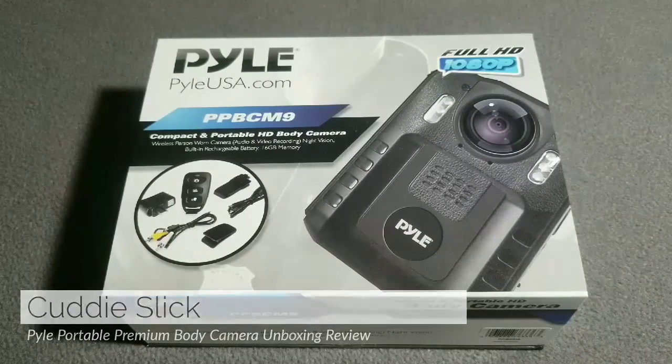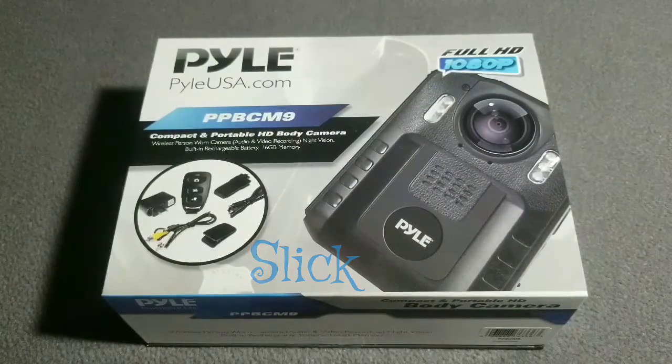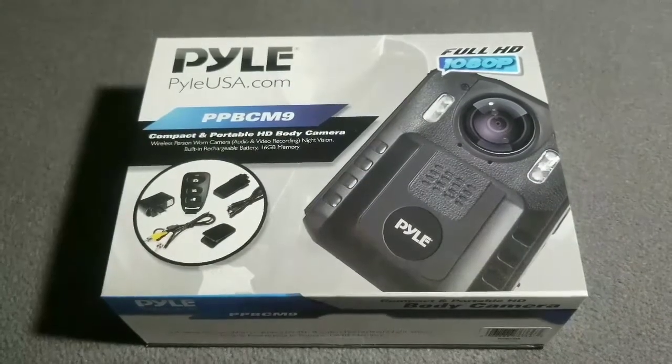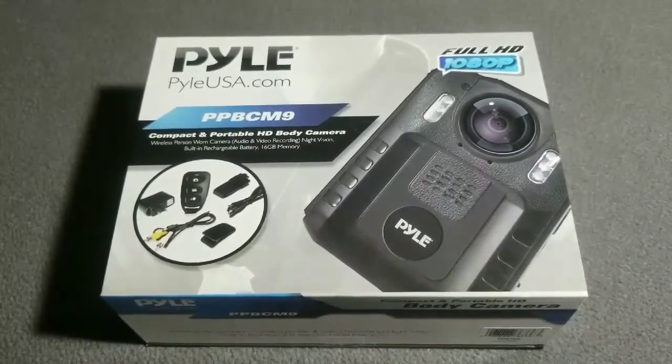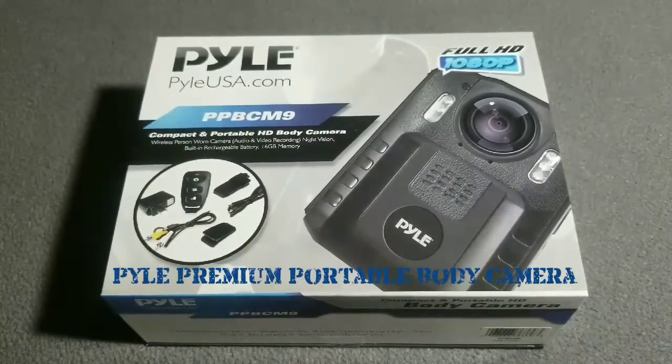What it do? It's your Cuddy Slick, and I'm here with another cool video. Today we're gonna be taking a quick look and cracking open the Pyle Premium Portable Body Camera.